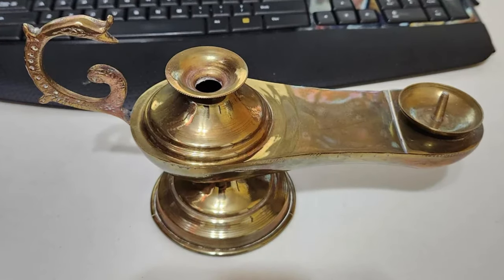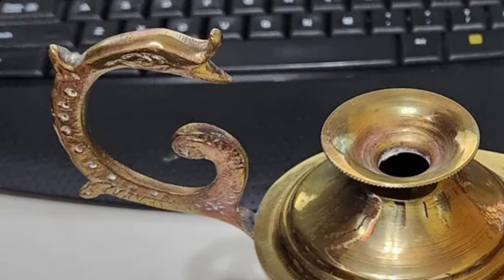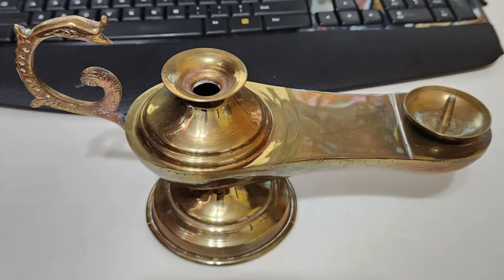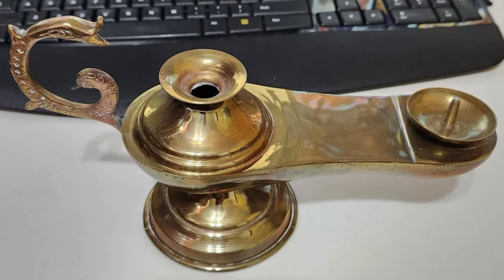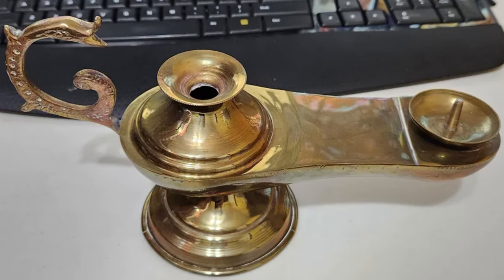What is this brass object, almost but not quite shaped like a classic genie's lamp, with a dragon or serpent handle? There's a hole in one end and a spike, no markings, and it measures 9.5 inches from handle to tip. It came in a lot of items purchased at an estate auction, and there wasn't anything else brass or similar in design in the lot.